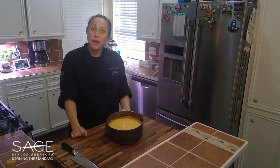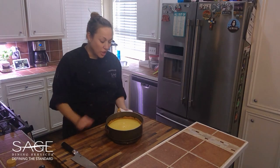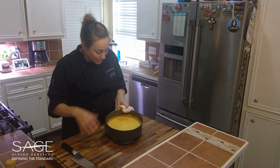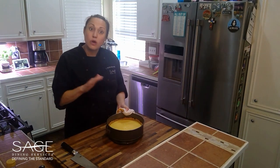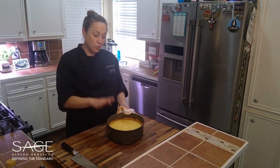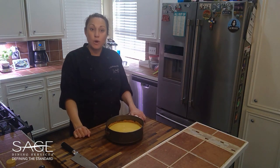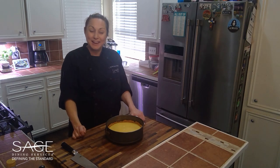Our key lime pie just came out of the oven and you'll notice it is nice and set — it's got a little bit of a wobble to it but it's not sliding out, so you know it's been baked long enough. We're going to let this cool, and then once it's cool we're going to put it in the refrigerator for about four hours and then cut it to serve.